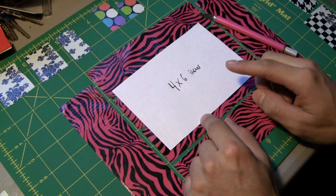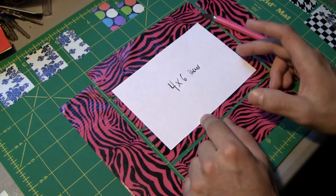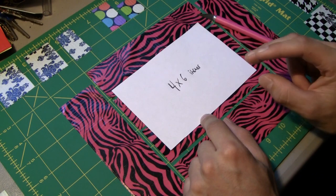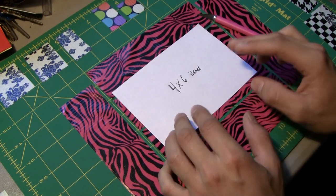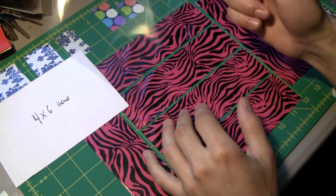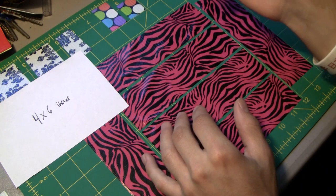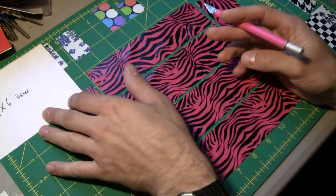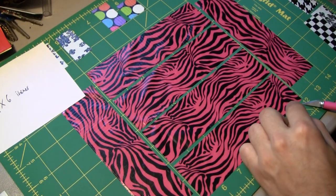First we're going to work on making one for a normal picture that's four by six inches — four inches high and six inches long. That's pretty much the standard size for a normal photo that you would normally print out. For this tutorial I'm going to be using a little bit of clear plastic, so I'll show you how to use that eventually. If you have clear plastic or clear tape, like HD clear tape, you can use that as your plastic.